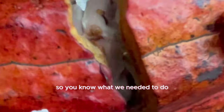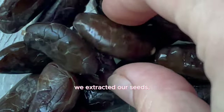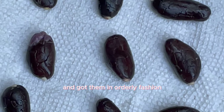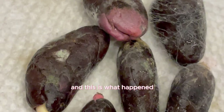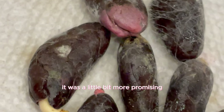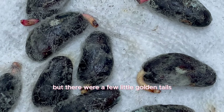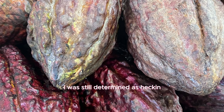Cacao pod number three seemed promising. We extracted the seeds, peeled that outer gelatinous layer off, and got them in orderly fashion on a damp piece of paper towel. We waited seven days, and this time it was a little bit more promising — still sketchy mycelium, but there were a few little golden tails. I put those in my grow box, still determined as ever.